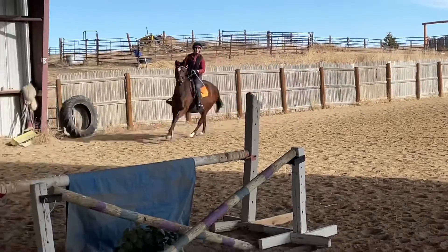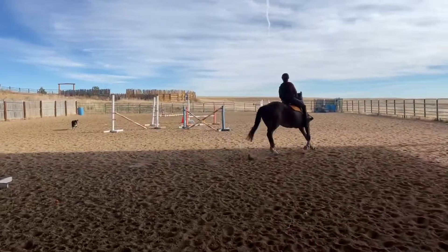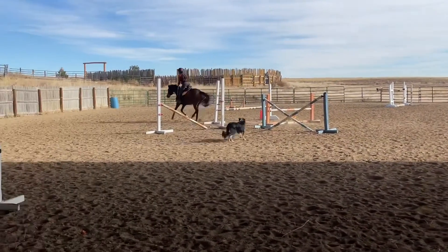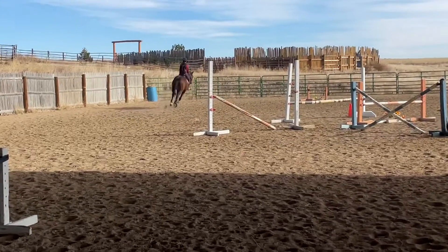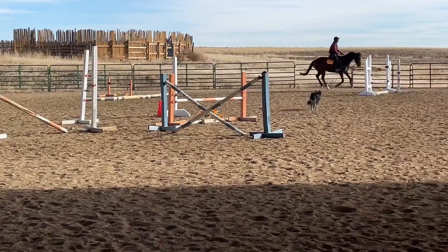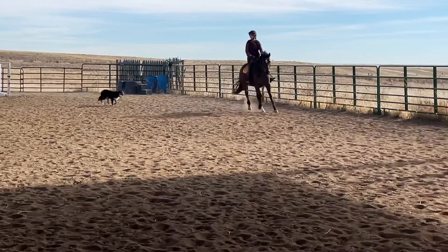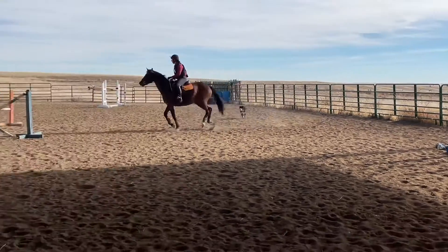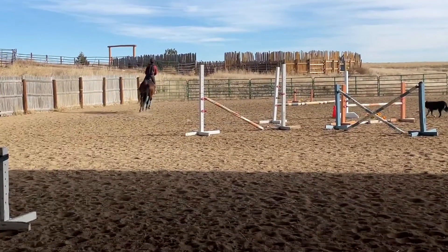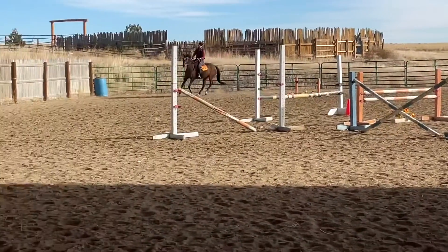I get myself turned around and then we jump through it backwards — they're both the same height, so you can do it out of direction. She goes through, but with no style. She lifts her feet but doesn't really use her back and her neck to change the frame of her body, just kind of lifts her feet up to get over it. A little bit better there, but her head still ended up swinging to the left. Not her normal style.